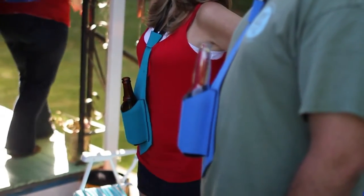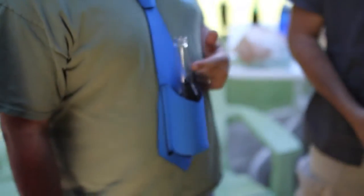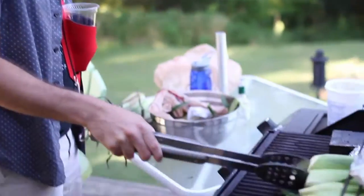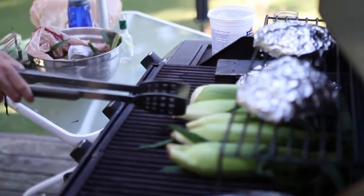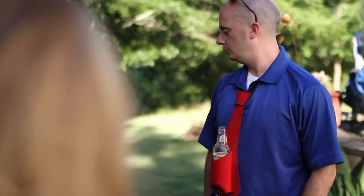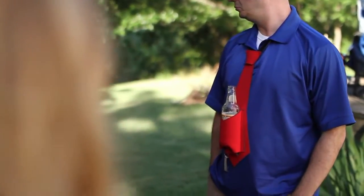The Beer Tie works great everywhere. You want to look cool at parties? Do you go to potlucks but need a third arm to hold your beer while you eat? Do you tailgate before the big game and need both hands free for wings and high fives? Well, you're in luck because the Beer Tie is here to hold your beer and dress up your drinking.